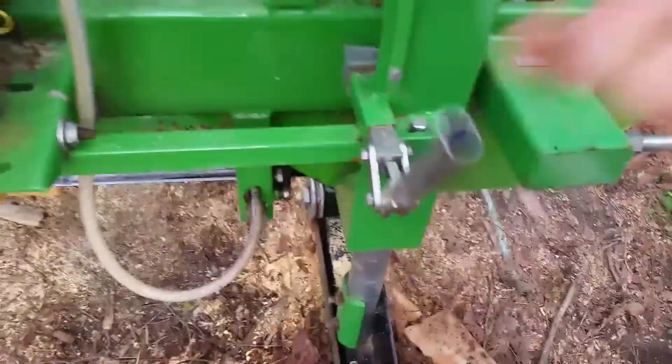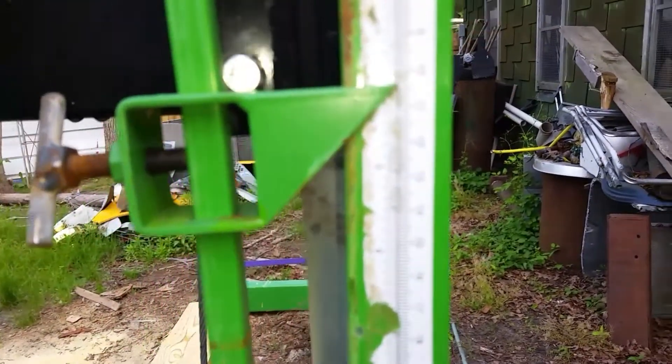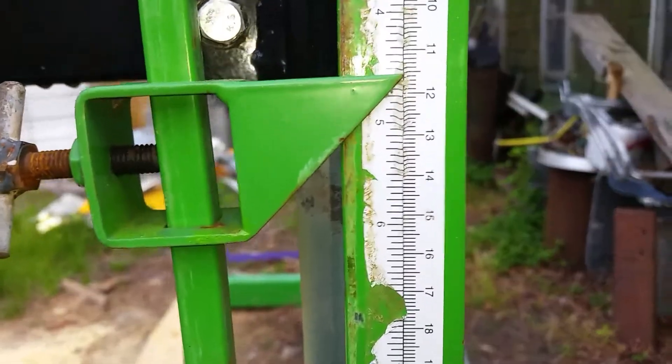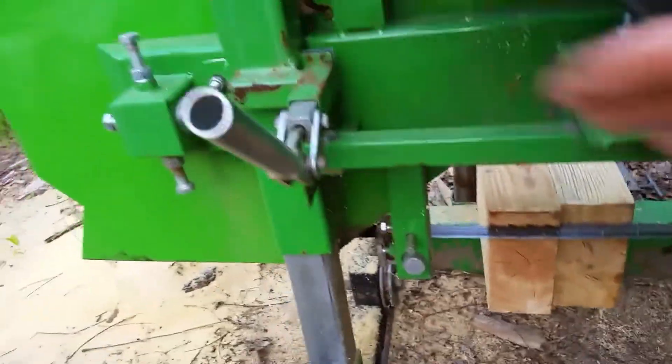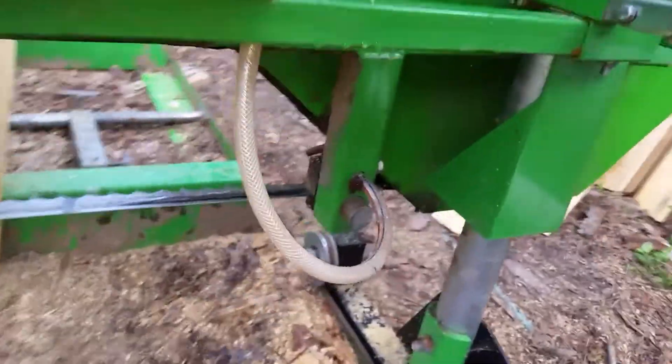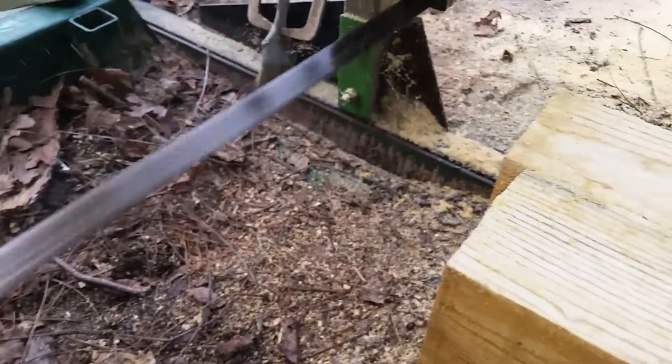I have to go through these steps every time. I've got to unlock the height, adjust the height — three quarters of an inch is about three turns. Check the height with a pre-existing picket. Lock the height. Check the water, make sure it's hitting the blade. Adjust the water flow. Recheck the water flow. Increase the throttle. Proceed to cut the next picket.